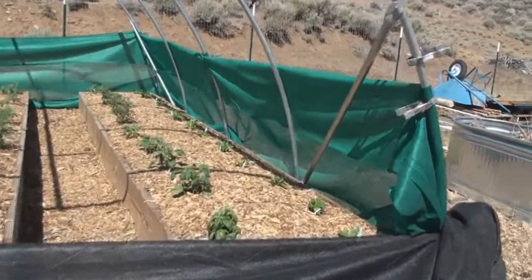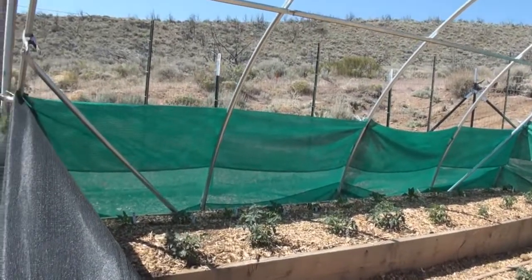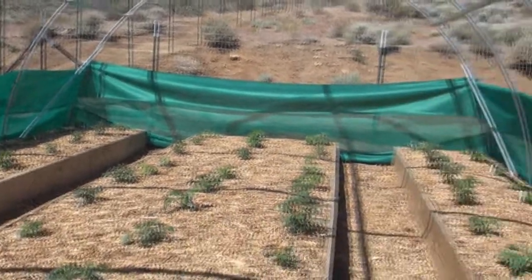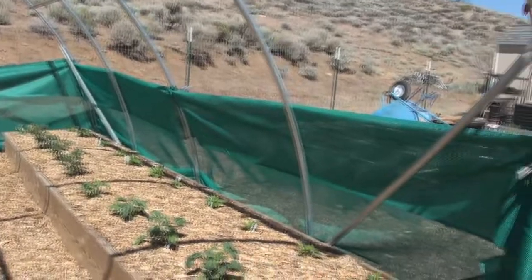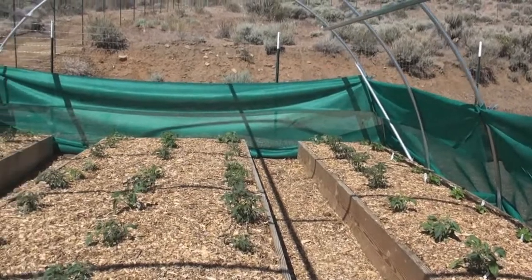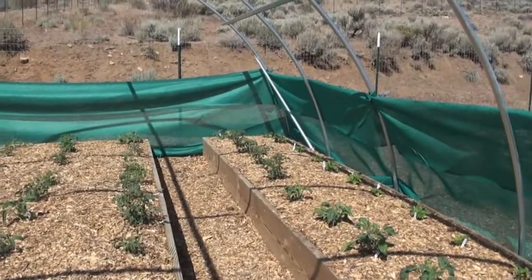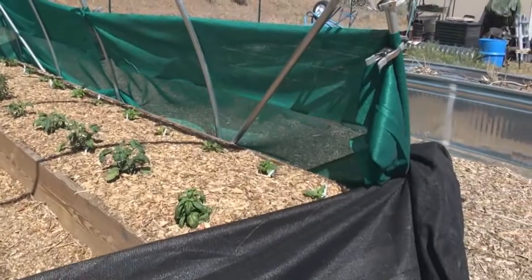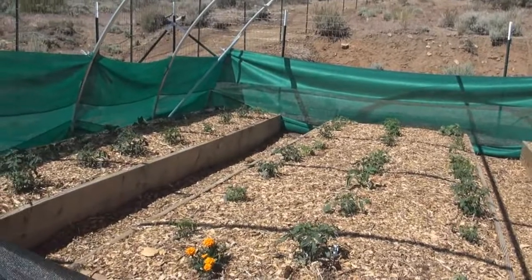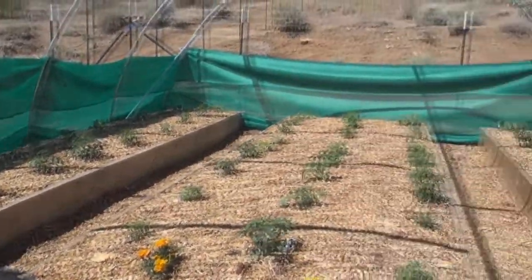Hoop two is built just about the same — nothing different and nothing really fancy about it. The material you see up here we put originally because we were having some pretty good wind and I wanted to give the plants a chance to develop a little rootage and get a little stronger. I'll probably pull that down here in a day or so, let them get a little more sun, and I think they'll stand up to the wind a little bit better. It's definitely helped keeping the stronger winds from damaging those plants.